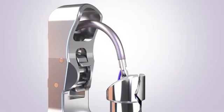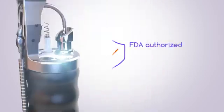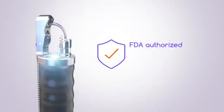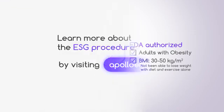The Apollo ESG system is the first and only device to be authorized by the FDA to perform ESG for weight loss. It is indicated in adults with obesity with a BMI between 30 and 50 who have not been able to lose weight or keep weight off with diet and exercise alone.